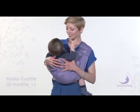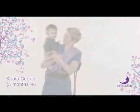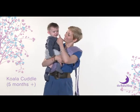Koala cuddle. From 5 months, or when baby can sit up unassisted, onwards. If the sling is on your left shoulder, start with the baby in the burping position on the opposite shoulder.